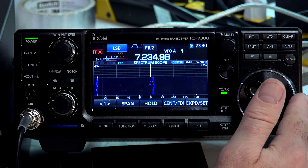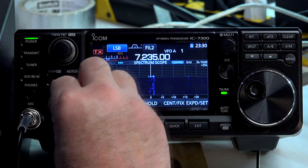I'm hooked up to my G5RV dipole outside. It should do pretty well for listening. It may not be the best for transmitting, but it's pretty darn good for listening. So let's get started.